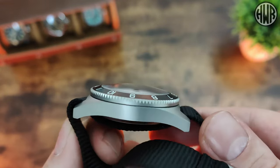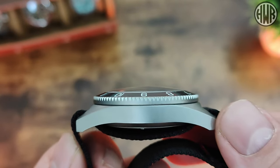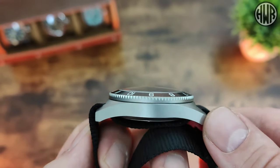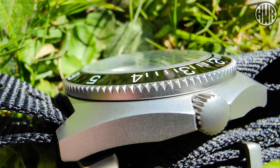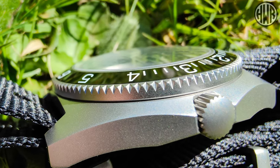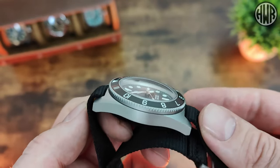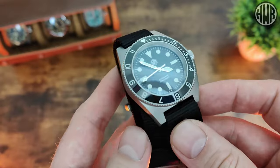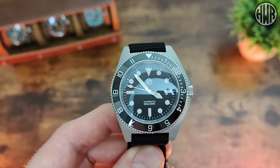Here's the side profile — you can see a really nice bead-blasted finishing, and I really like the way the crystal flows into the bezel. It's a really smooth, clean line with no steps or anything. It's just a really sleek-looking piece despite being fairly chunky, especially with the way they've sculpted the case. Now let's get a zoom in on the dial.